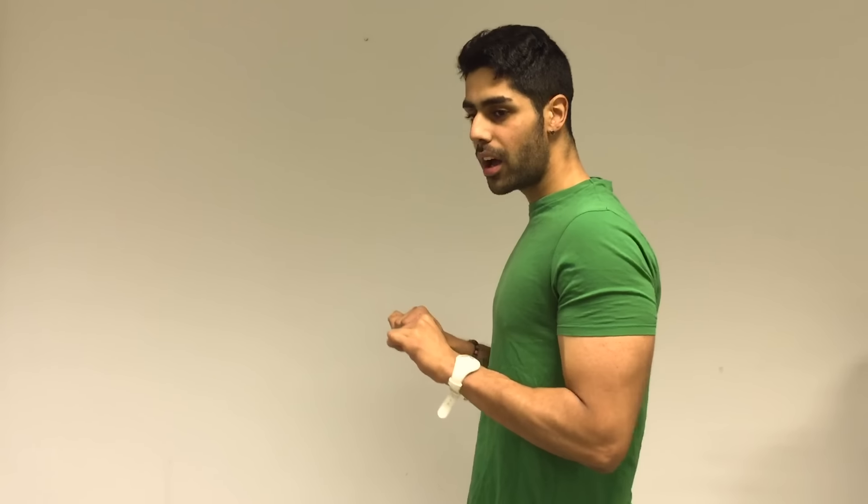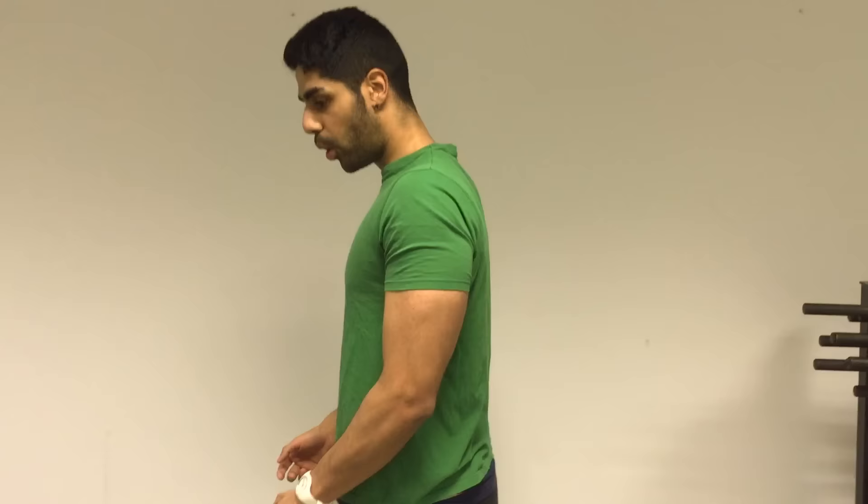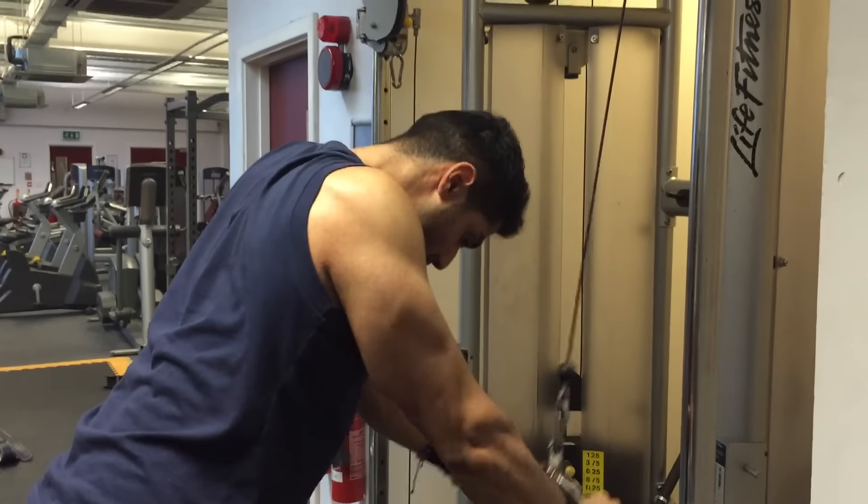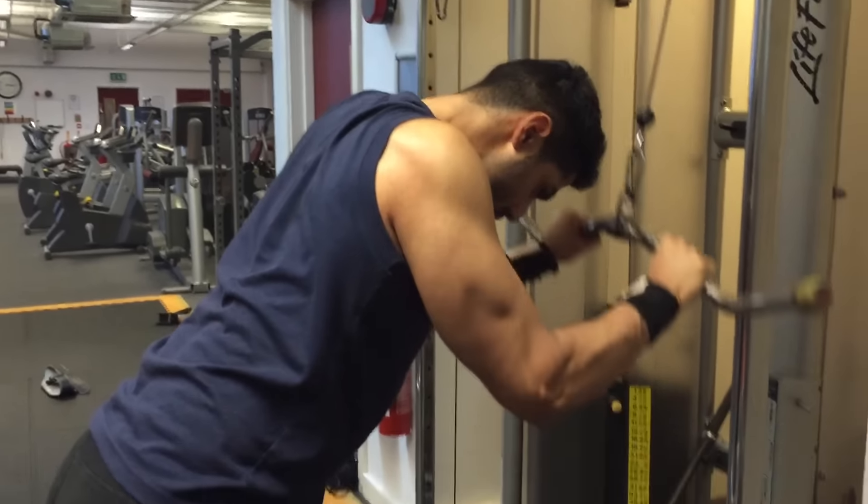The last exercise for triceps was a push down, but done a different way. Instead of having your elbows back and pushing down the normal way, I had my elbows just a little bit forward. By having your elbows forward a little bit, it keeps that tension on the triceps a lot more.